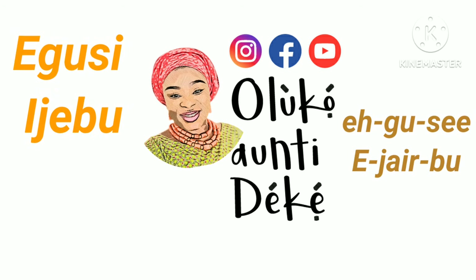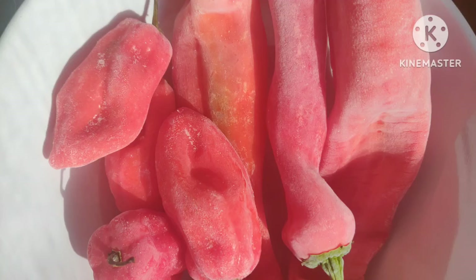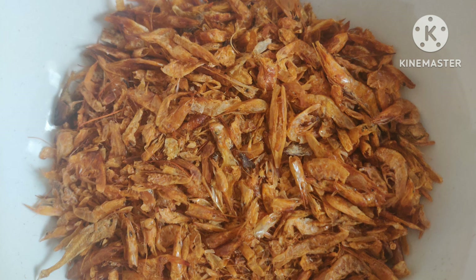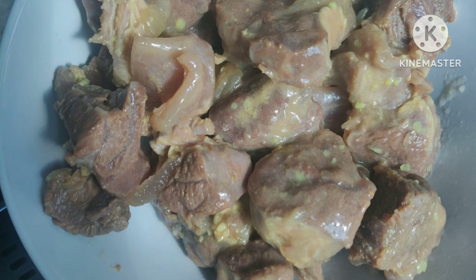Today we're going to be cooking Egusi Ijebu. In cooking our Ijebu Egusi today, we need our ugu — now it's optional, you don't have to use ugu. We need our tatashe and rodo, we need our alubosa, we need our egusi, we need our ede.